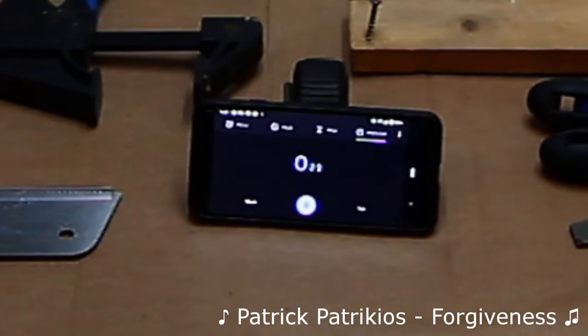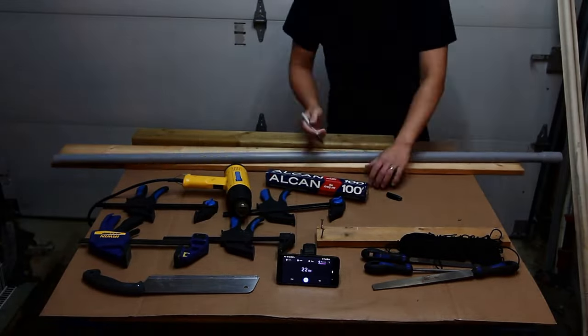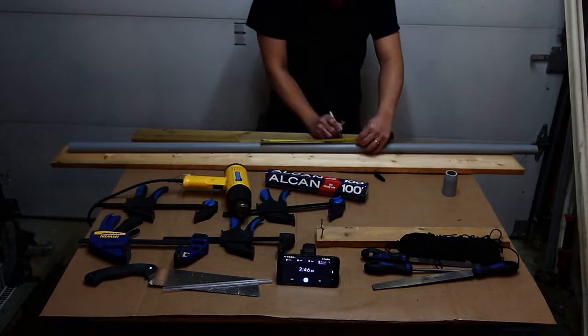Someone bet me it couldn't be done in 60 minutes. He said it wasn't even possible with 80 minutes. I cut the pipe to length and marked the center of the bow. I made markings for the grip handle, a modern cutaway, and for recurve tips if time would allow.